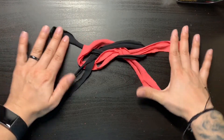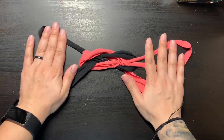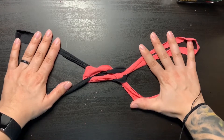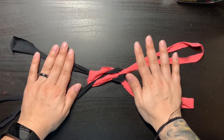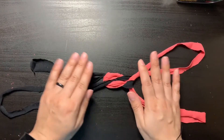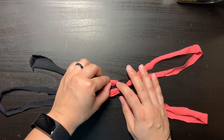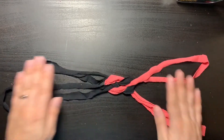Now you're going to start pulling on the strips — pull slowly. It'll help create the design that we're looking for. This is the reason why I did it with two different colors, so you can see how the design is going to look, because when you do it with the same color you kind of can't see the design as well. So there it is — that is the design.